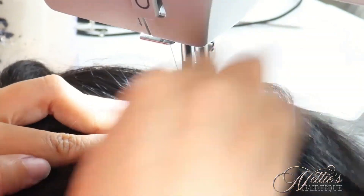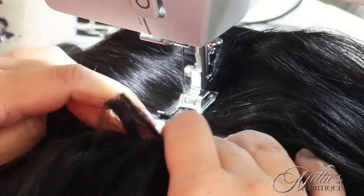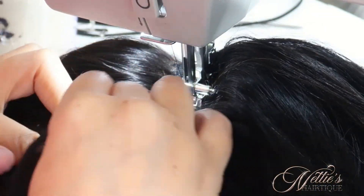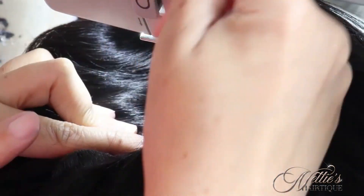Now I am sewing down my single track around the closure — that's going to be my last track. I always single it and I always attach it to my closure. That is definitely a preference; you do not have to do that. You can just sew it right behind the closure, close to it without attaching it. It's up to you.